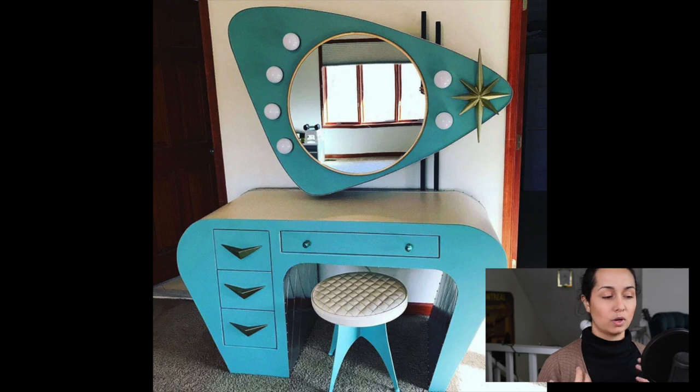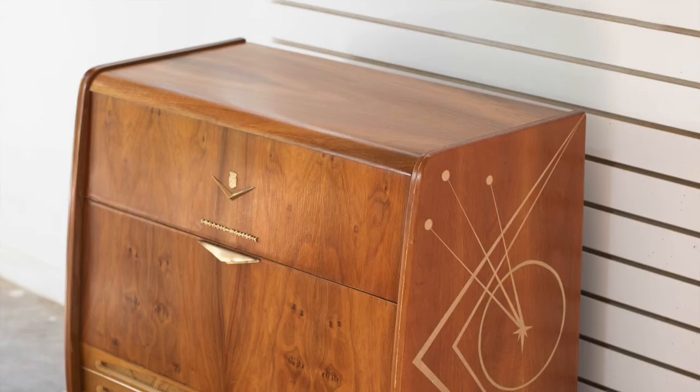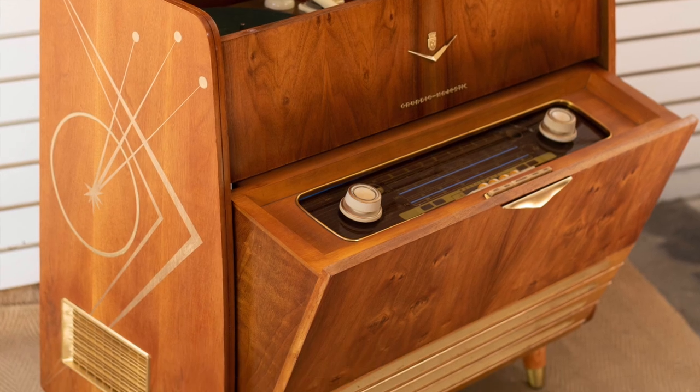So for example, I had a client who wanted something that was really atomic and retro and cool. So instead of going with a cabinet that was a little bit more art deco, we went for a bar cabinet that was made in the time that the atomic style came around. And it just so happened that the atomic design fit this piece perfectly.